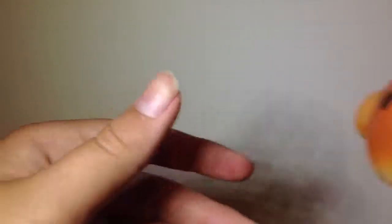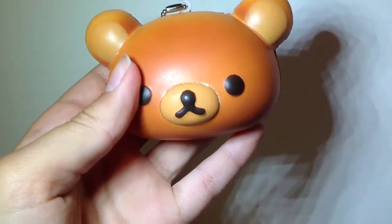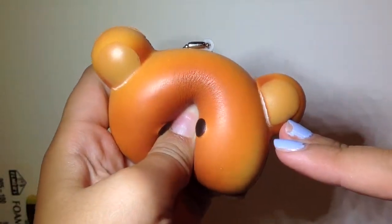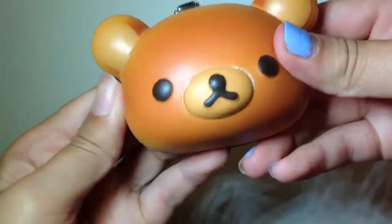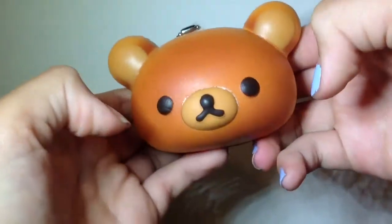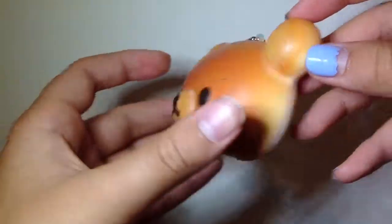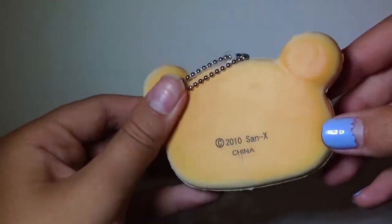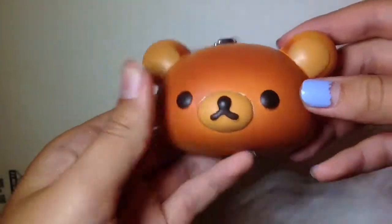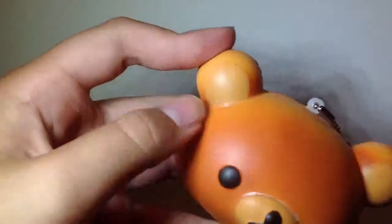Next I have this Rilakkuma bear bun. Just saying, these are not in any specific order, I'm just pulling them out randomly. This Rilakkuma bear bun is defecting on the nose, but that's okay. It's kind of hard, but I think it's really cute. I love squishing the ears, except it's defecting and it's a bit weird — most of the bears have defects on the ears.